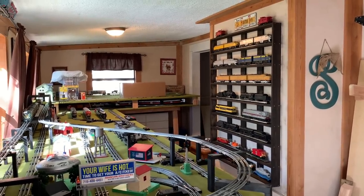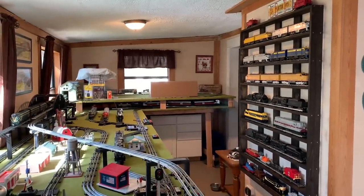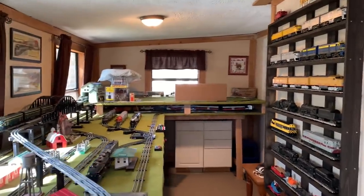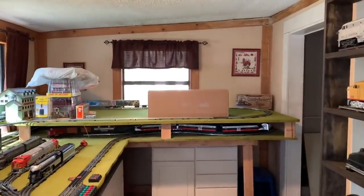What's up guys? Welcome back to Country Bunkers Trains. We've probably got a somewhat quick, but hopefully a very good one today. We've got an unboxing video to take a peek at.